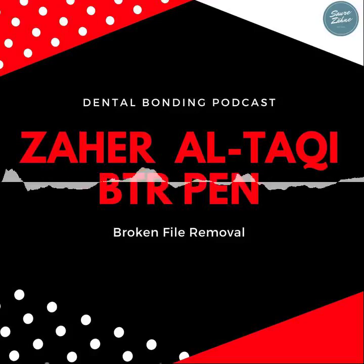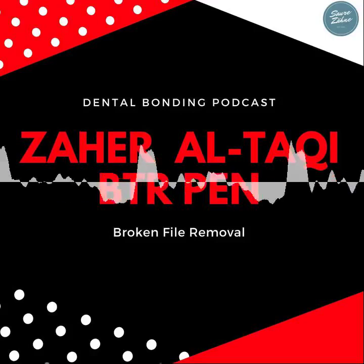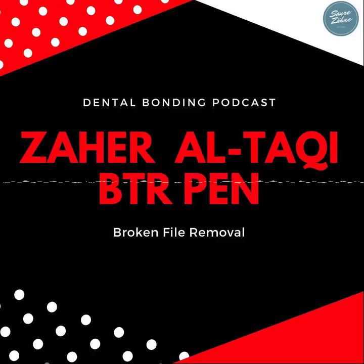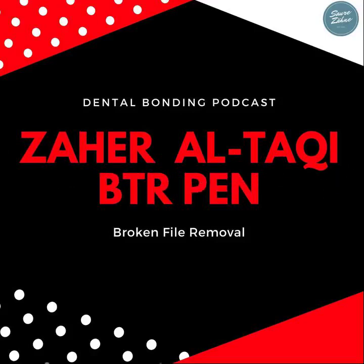I visited the Style Italiano Endodontics Congress here in Dubai and had a chance to talk with Sahir about broken file removal with the BTR pen and how to use it. The podcast is supported by SACAMED.